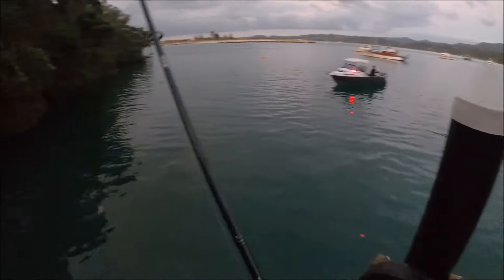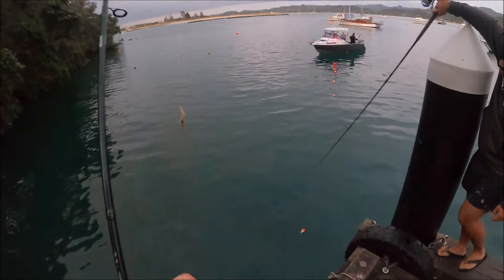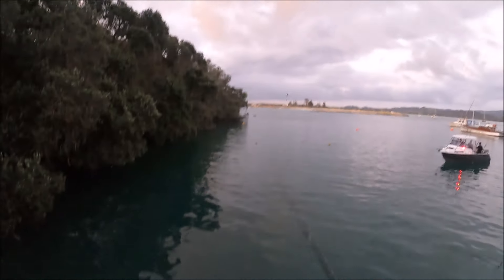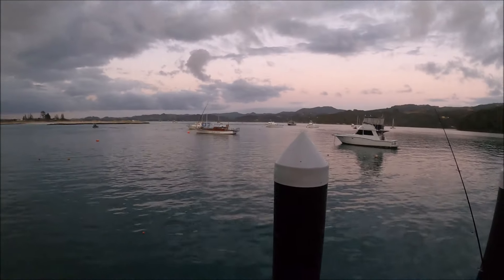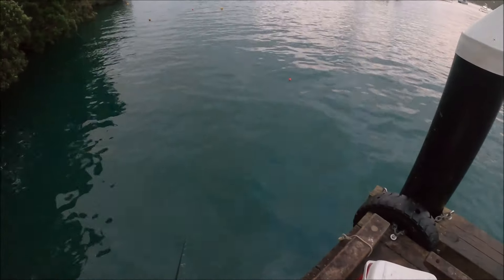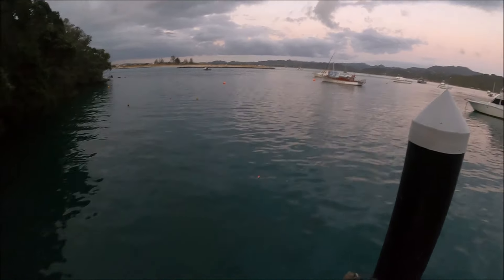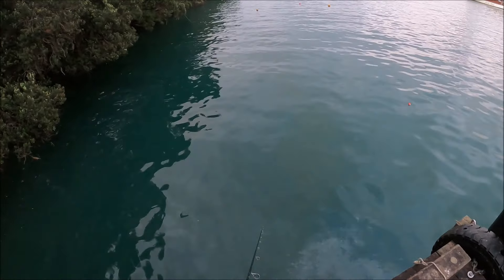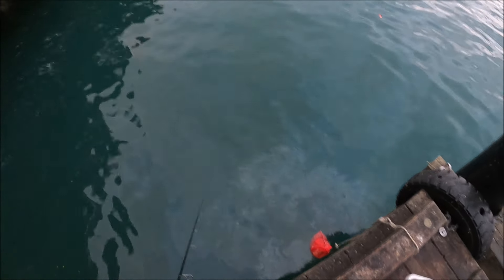Here I've got my soft bait setup for stray lining. This is the Sabre 2 from Assassin New Zealand, and I've got this on a 12lb Black Magic Fluorocarbon. What I simply do is I just flick it out and hope that the burley will attract something bigger around here. A fun fact I should mention: before I started my YouTube channel, I actually came here back in 2014 and rediscovered my passion for fishing. Since I fished here again, I've been addicted to fishing and I've been on heaps of adventures. My god, look at that oil slick — that is not a joke.